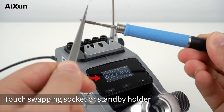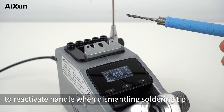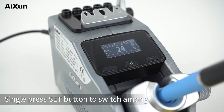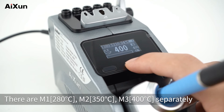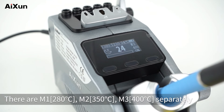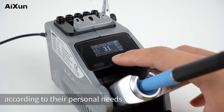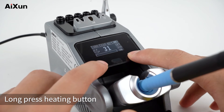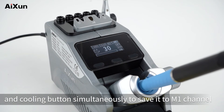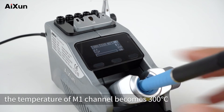Touch the swapping socket or standby holder to reactivate the handle when dismantling a soldering tip. Single press the set button to switch among temperature shortcut channels: M1 at 280°C, M2 at 350°C, and M3 at 400°C. Users can also customize shortcut temperatures to personal needs. For example, switch to M1 channel, adjust temperature to 300°C, then long press the heating and cooling buttons simultaneously to save it to M1 — the M1 channel temperature becomes 300°C.